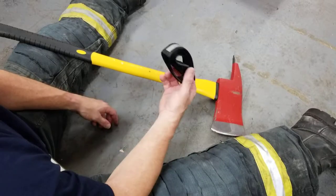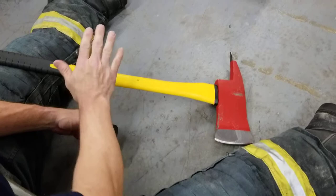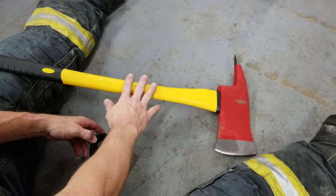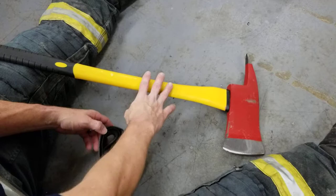Introducing the Type 2 marrying strap by Savvy Jake International. I'm going to show how it's applied to either the axe or the halogen bar. When you disassemble them and put them into service, the strap will stay on one of the tools, allowing you to maintain the strap so you can put the tools back together when you're done.